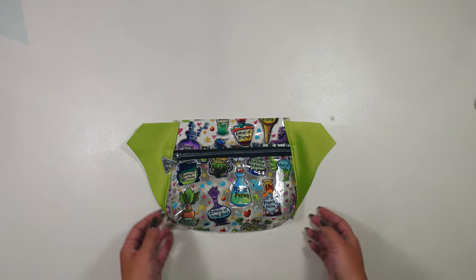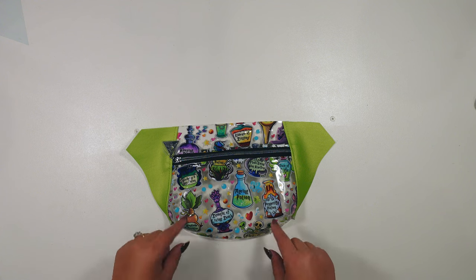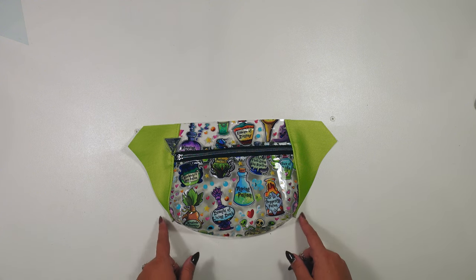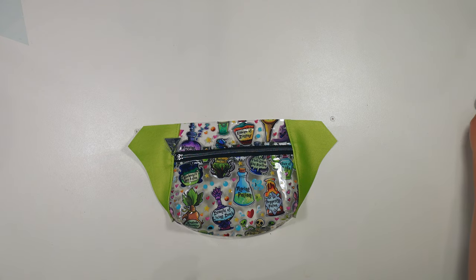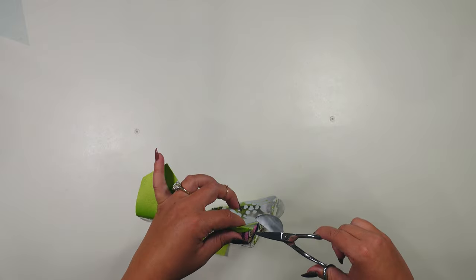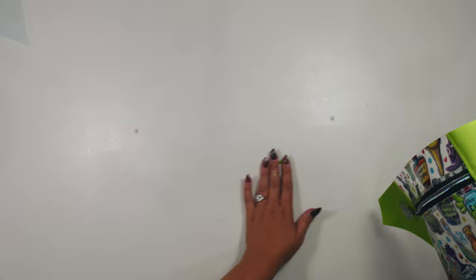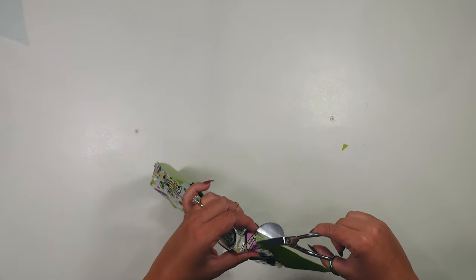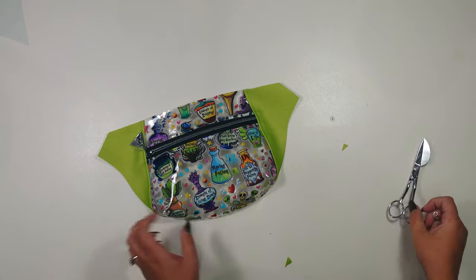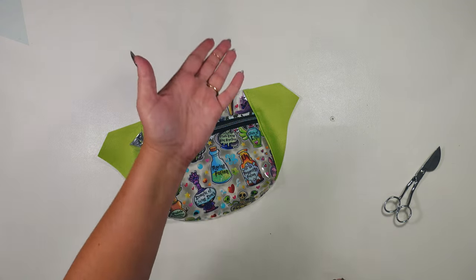The front of our bag is finally starting to take shape — we've attached the side pieces and top stitched along here. You may have a small discrepancy at the top; if so, just trim it off so you have a good flat top edge to work with. I'm also going to take a small pair of scissors and trim off these little wings here. We don't need those, and since we have a clear bag, the extra stuff we leave behind we'll actually see — it adds bulk and draws attention to the seams.